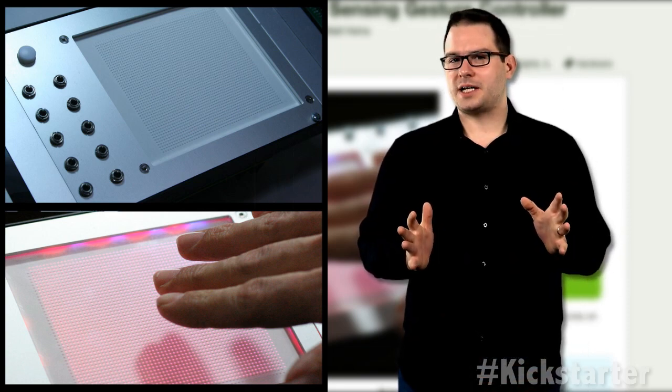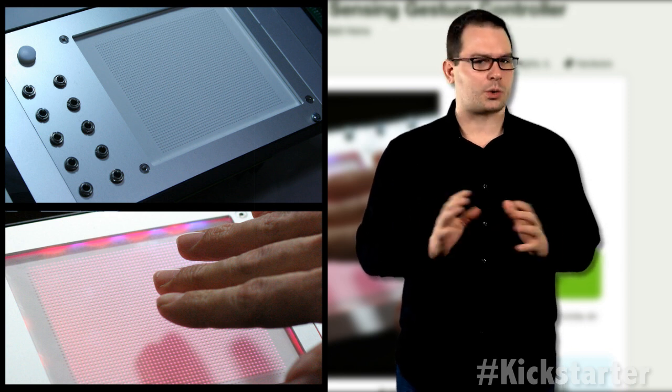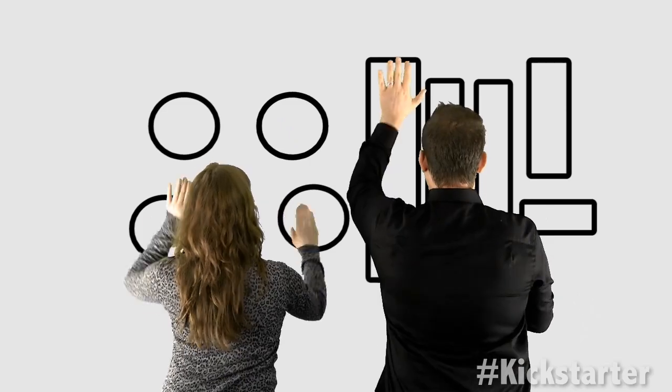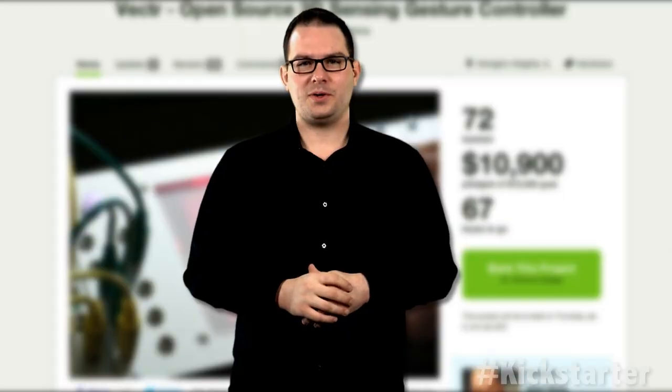You can create a variety of sounds depending on how you move your hands across the surface. So less this. And more this.